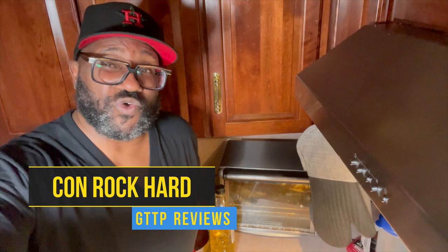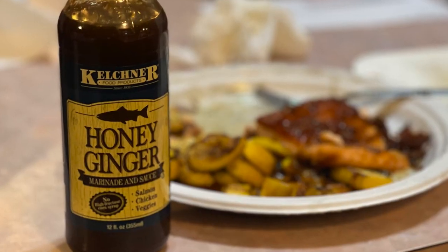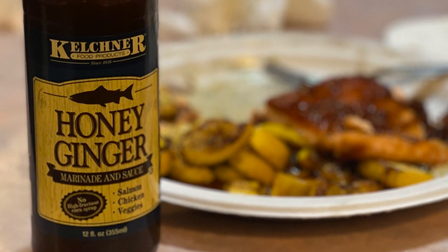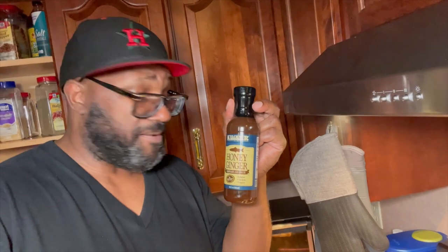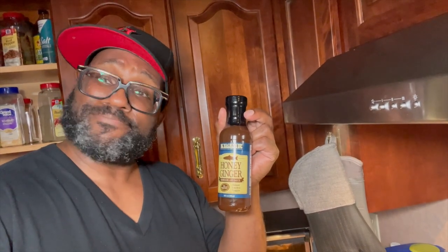And today, we're getting right to it with a little something-something. We're gonna do Kelchner's honey ginger marinade and sauce. It's for salmon, chicken, and veggies. I made a little zucchini and I'm doing a little bit of salmon. We're gonna throw it together and see what it tastes like. Let's get it.